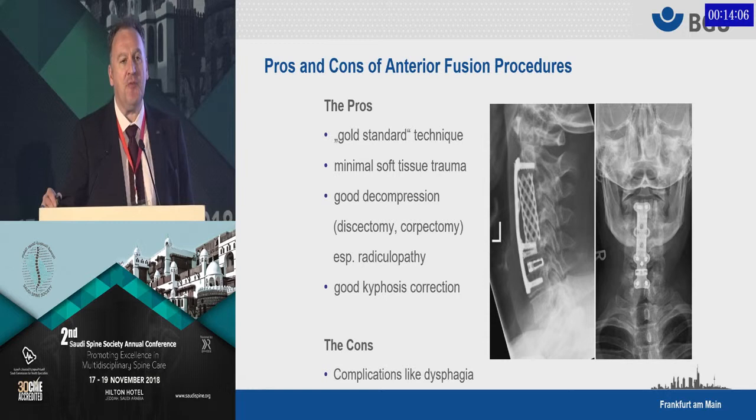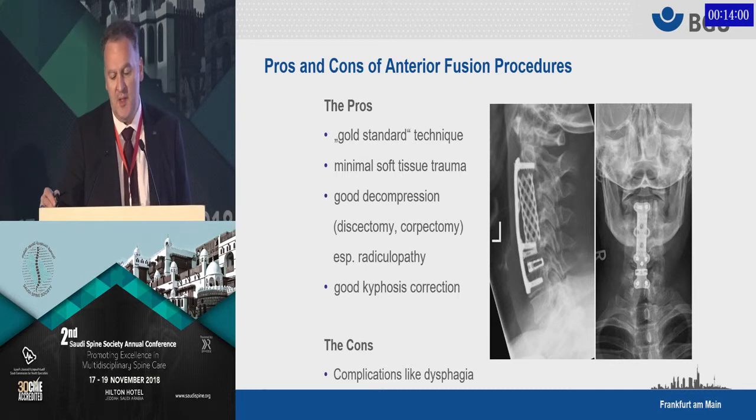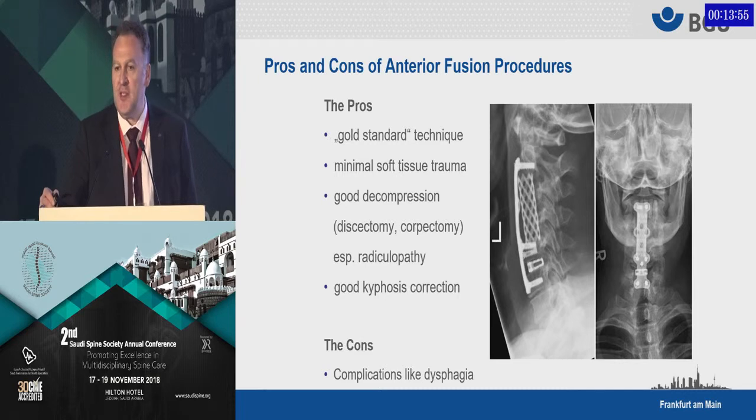If we use these anterior fusion techniques, there are some distinct pros and some distinct cons. The pros: first of all, that's the golden standard technique. Each and everybody who does spine surgery is able to do that anterior approach and perform a decompression. It's minimal soft tissue trauma. You can achieve very good decompression, especially if your myelopathy is also associated with a radiculopathy, because the radiculopathy typically develops from the uncovertebral joints and you have to go from the front to get proper decompression. And you can, of course, correct kyphosis very nicely.